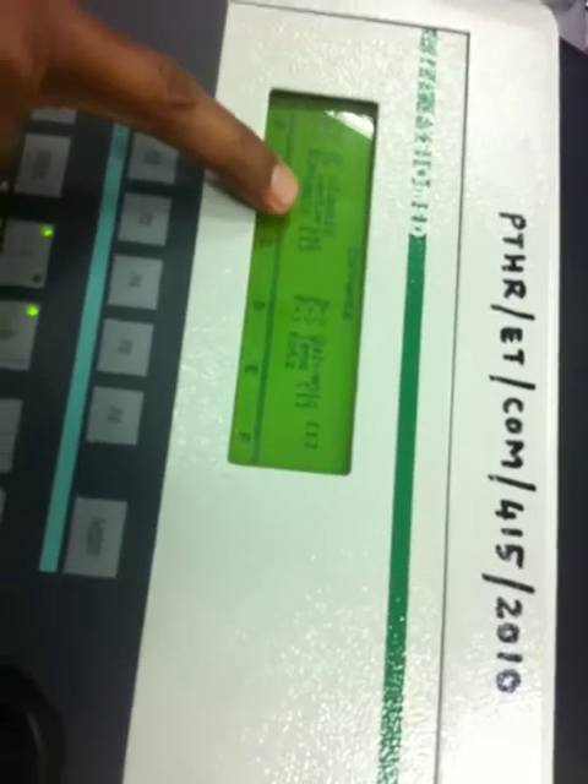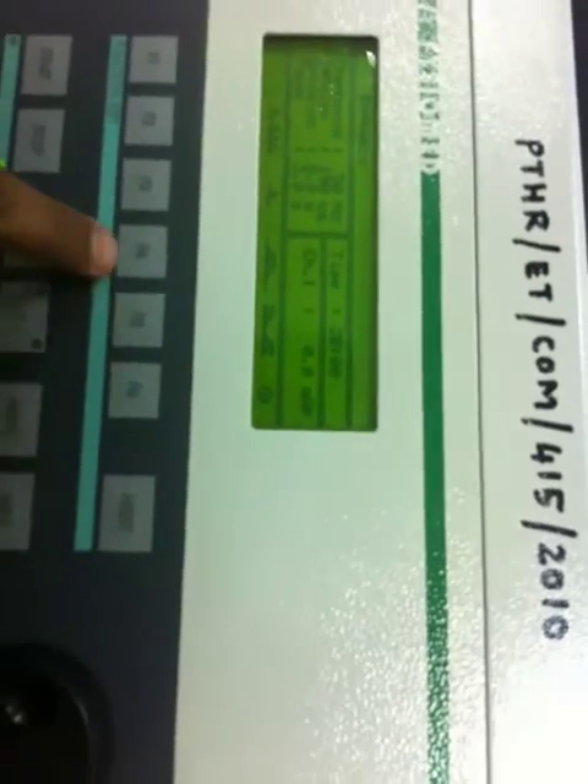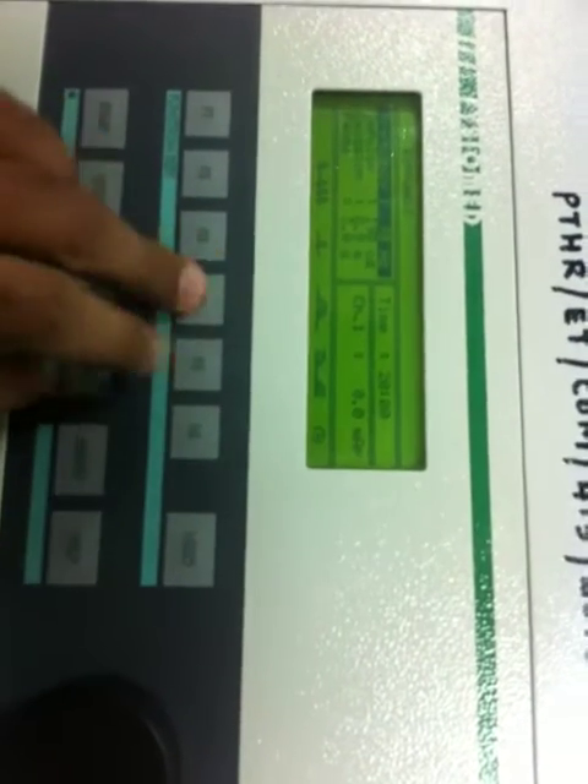We will go with biphasic if it is neuropraxia. Biphasic — this is the same for all. The frequency is between 50 and 100. The impulse is less than 100.